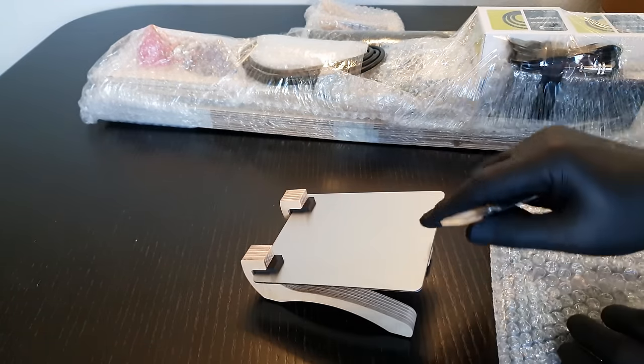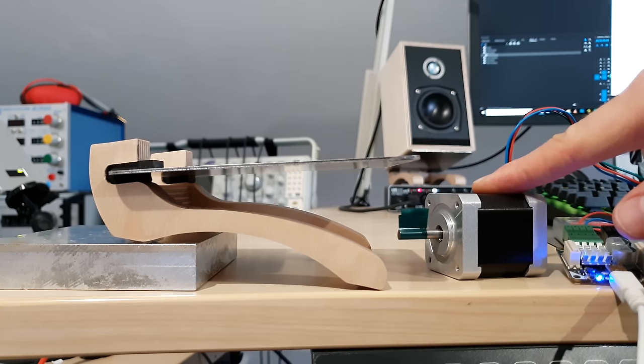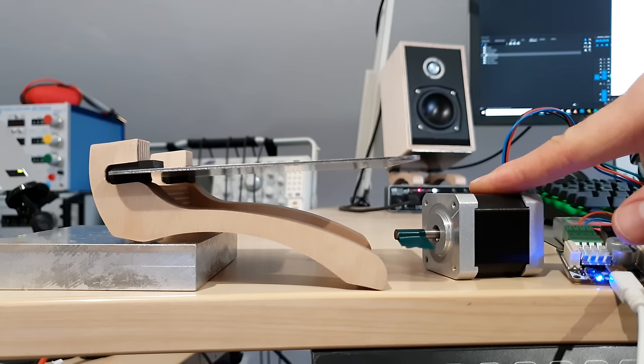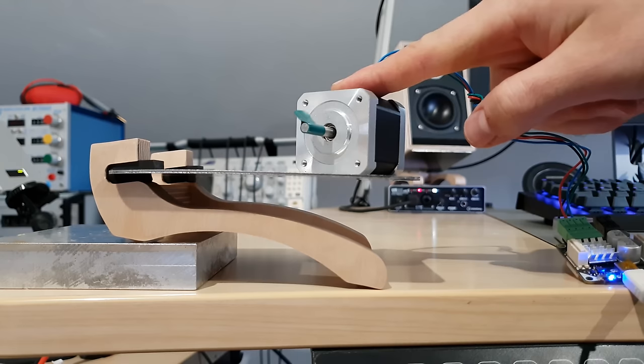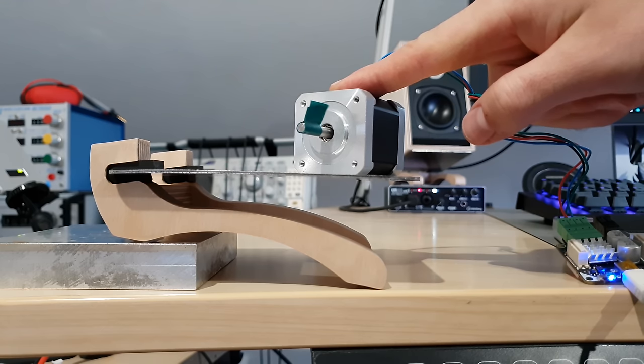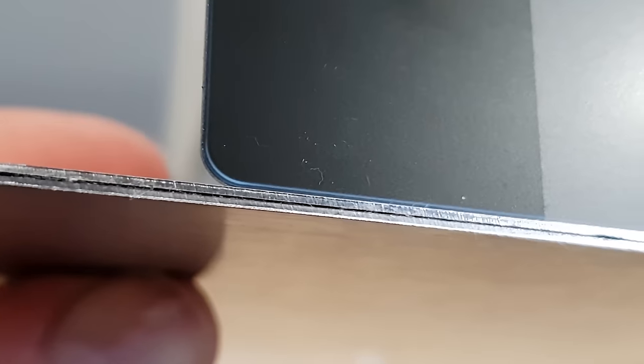The vibration-cancelling stands were pre-assembled. From an engineering perspective they are interesting in their own right — they swing to prevent the transfer of lower frequencies into the desk. They also have constrained layer plates to absorb higher frequencies, with a viscoelastic layer sandwiched between two steel sheets. It's much more effective than I would have imagined.